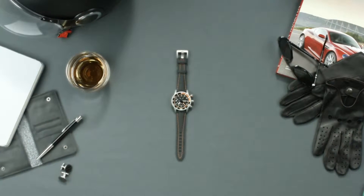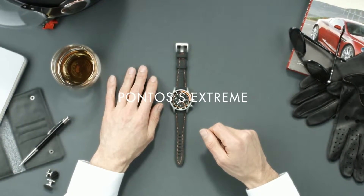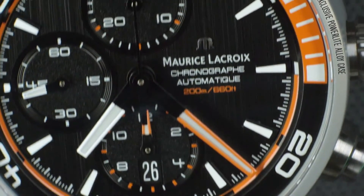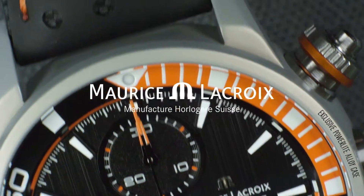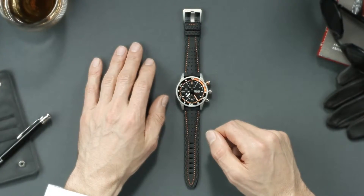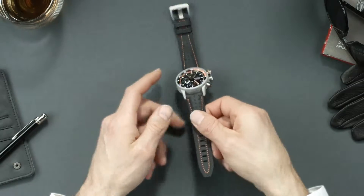Let's discover a masterpiece of technology made out of the exclusive PowerLite alloy, the Pontos S Xtreme. Let's see how this timepiece that perfectly combines aesthetic and technology works.